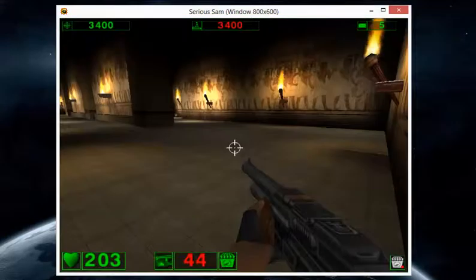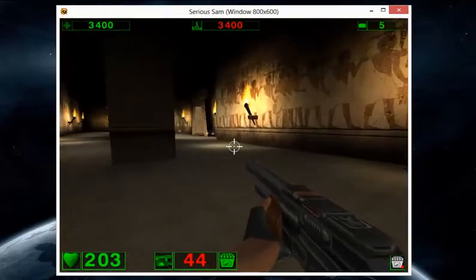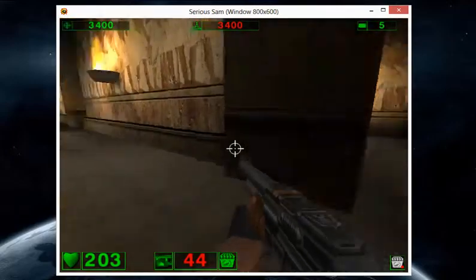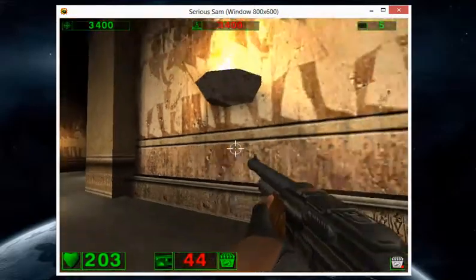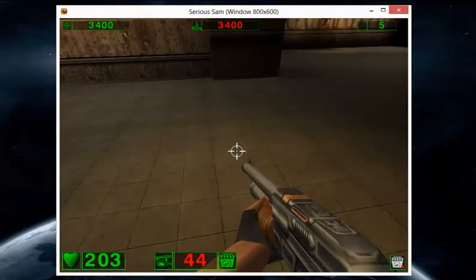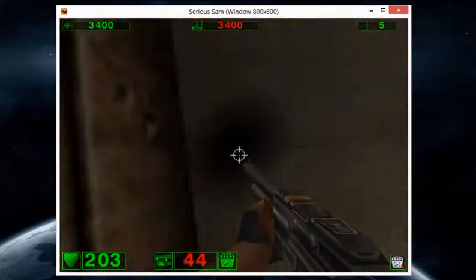The problem is that when you're in a game and you press a key and use the mouse at the same time, the mouse freezes and you can't move your cursor. As you can see, this is happening right now, and this can be very annoying, especially in FPS games.